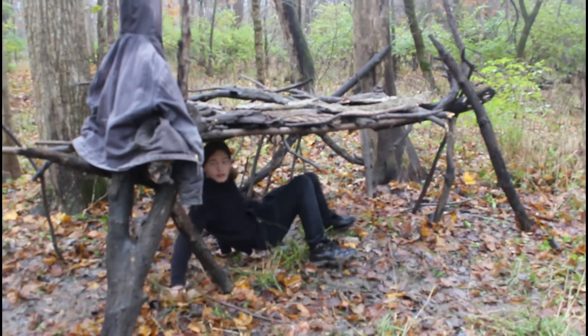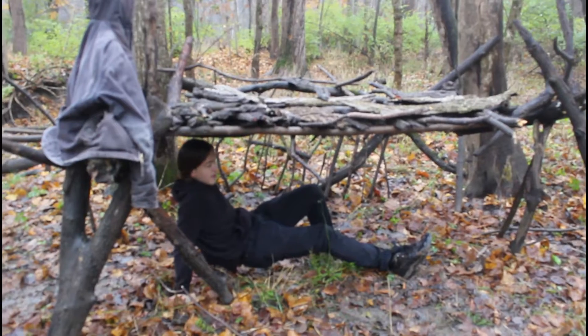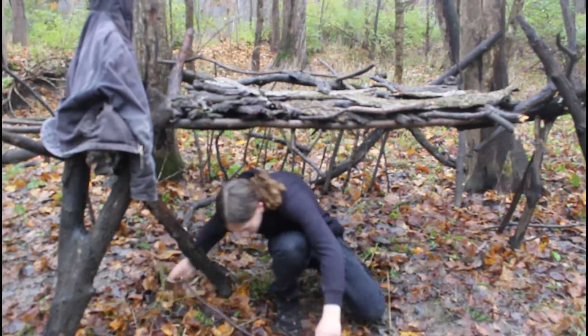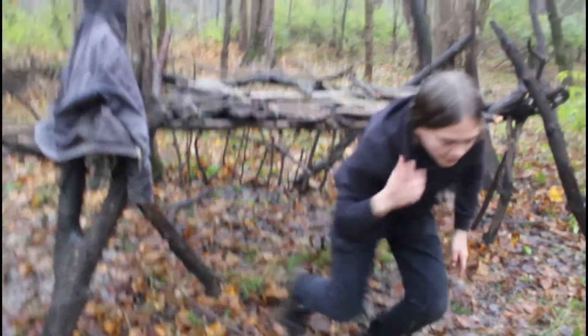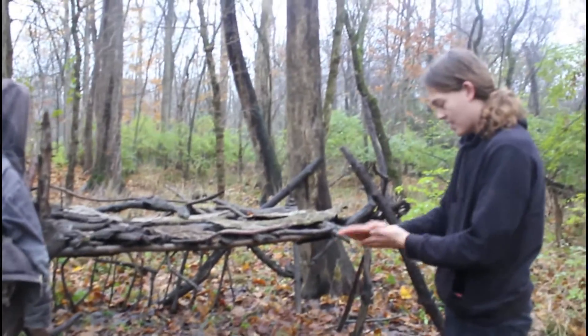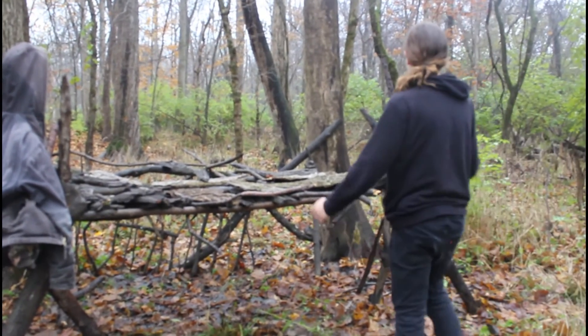I could just kind of go back here and then I'm covered by the bark and I can sleep dry. Of course there's the danger of the thing falling over — it fell over yesterday because I didn't build it firm enough. But yeah, this is it.